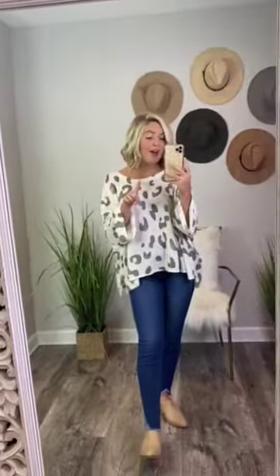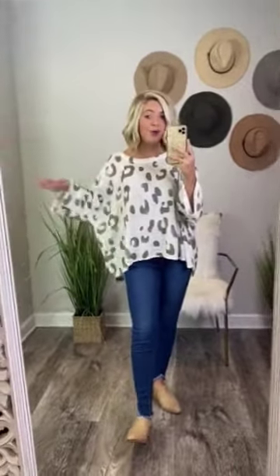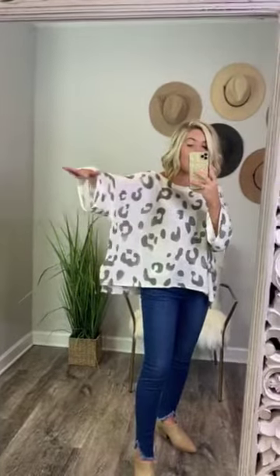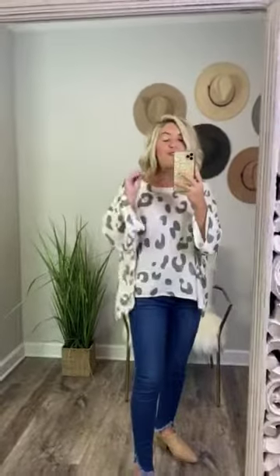It has a rounded neckline with a knitted detail to the shirt. This shirt is actually 100% polyester. It is an ivory sweater-like top. It's a very thin material, so you're not going to get too hot in it. And then it has an olive green cheetah print all over it. Please look at these sleeves — they are oversized as well, and I am here for it.